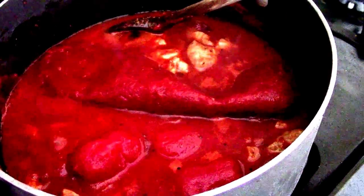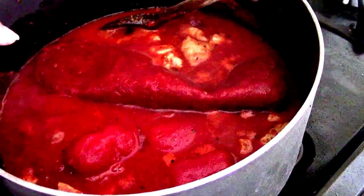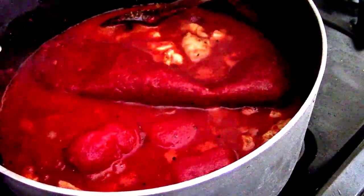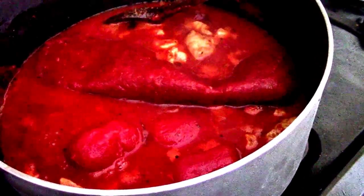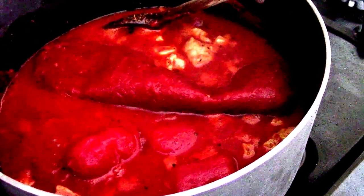It kind of bubbled up on me, but it's bubbling away. I added my water. One thing I forgot to tell you guys is that I add a chicken bouillon cube, or a vegetable or beef bouillon cube — whatever I have on hand — to add to the stock for the flavor.